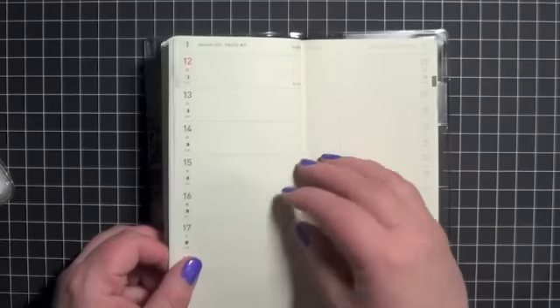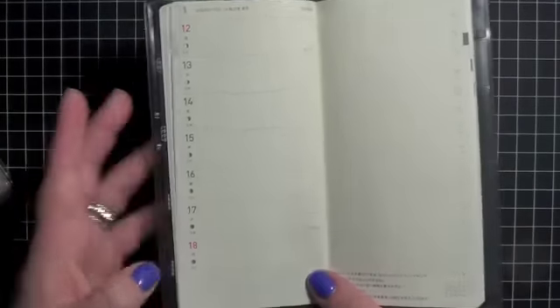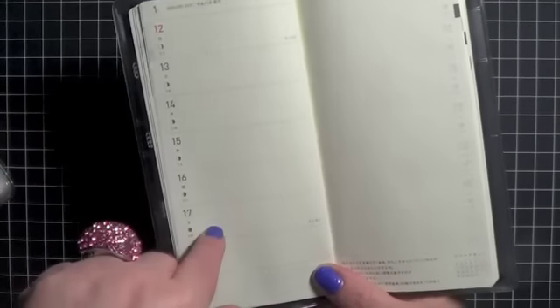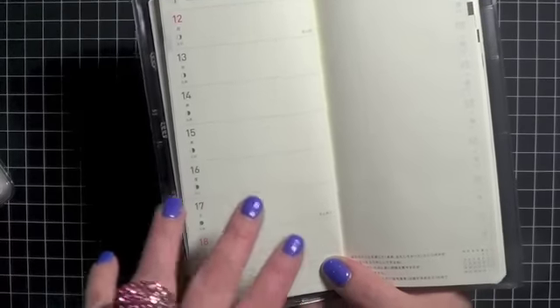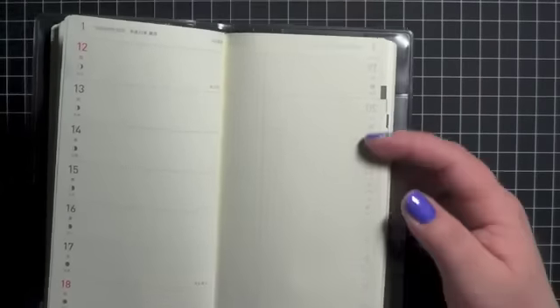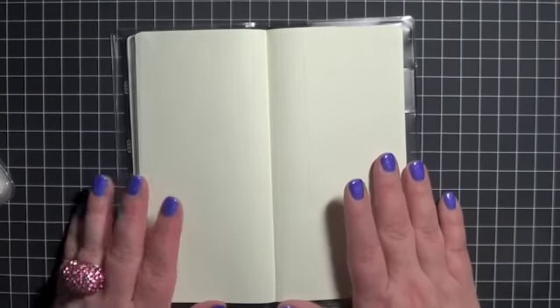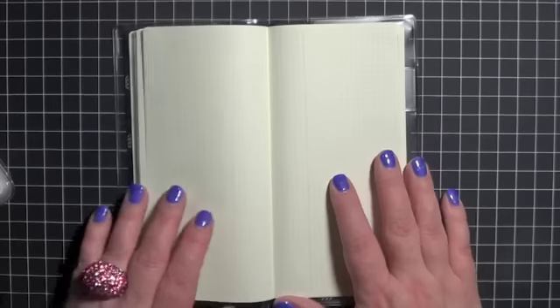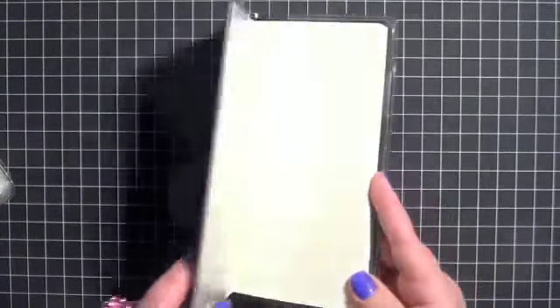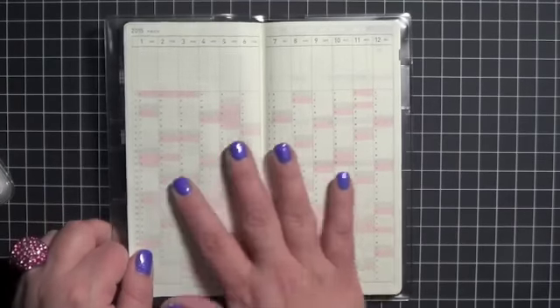For the weekly pages, I'm going to use those for meal planning — mainly dinners, but I'll probably do some lunch planning in there too, because I need to start taking my lunches to work a bit more. On the side, which is basically just grid paper, I'm going to use that for grocery lists and things like that. And then those back pages that are all nice and blank, I'm going to use those for new ideas for recipes, things to do with nutrition, all of that kind of good stuff. Hopefully by the time I'm done with this, I'll be able to track that I've made a significant change in my life in that way.